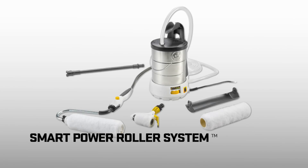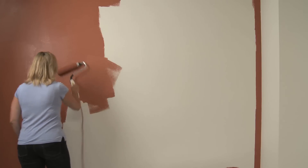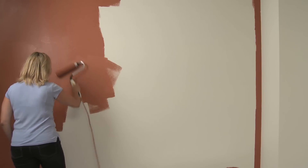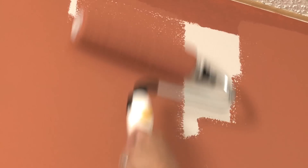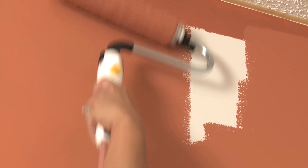The Wagner Smart Power Roller System makes quick work of large area painting projects, such as family rooms, dining rooms, hallways and ceilings. With power right at the touch of a button, you'll be painting faster and more evenly in no time.